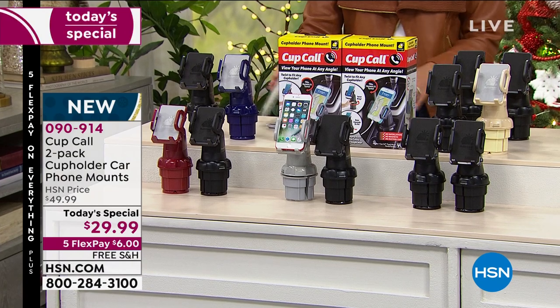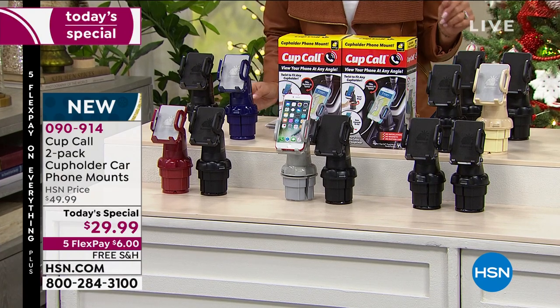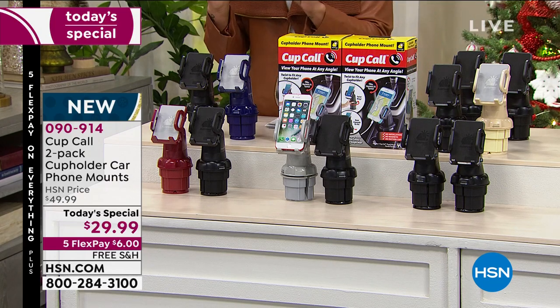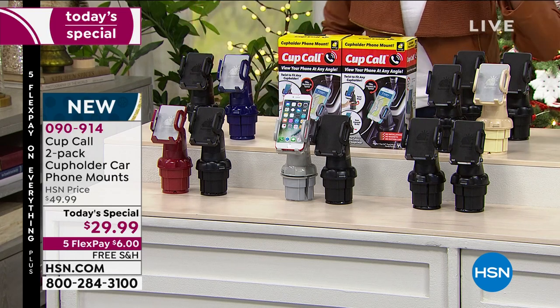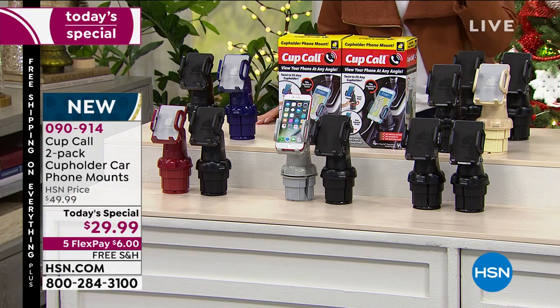It is a two-pack. If you bought just one of these in the market, it'd be $19.99. So for $10 more here at HSN this morning, you can get a two-pack. There are colors you can choose from, and just know that all of the color options come with a black one as well.